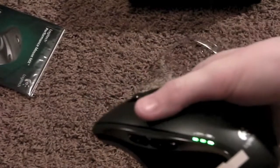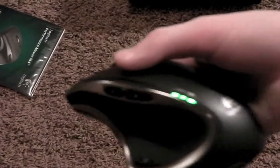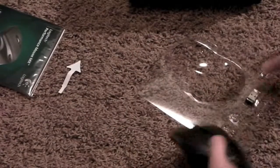Looks like you just pull this, and now you can see it light up. Really nice.